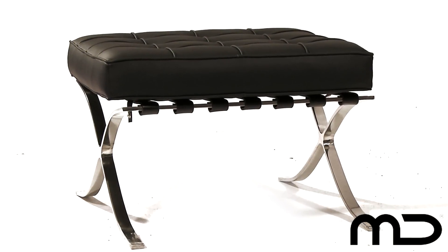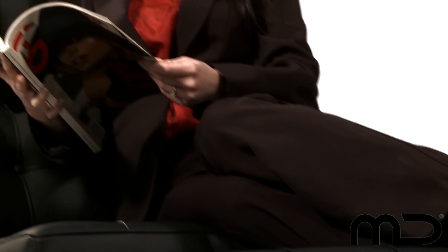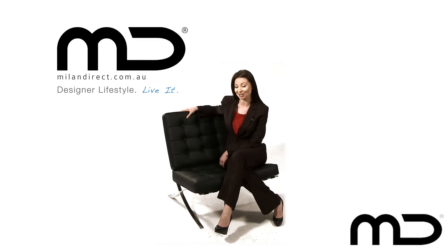For extra comfort and style you can purchase the matching black ottoman, also in top quality synthetic leather, finishing off the look of the chair perfectly. Enjoy our version of this 20th century classic at a great value price.